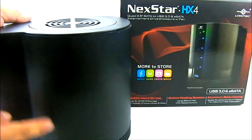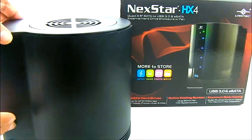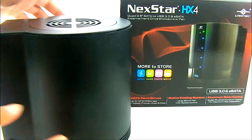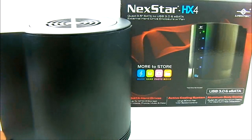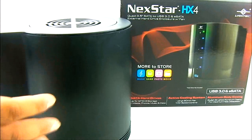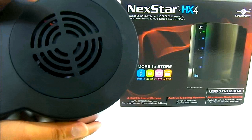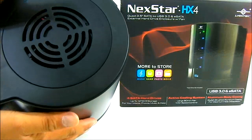It has an aluminum body which acts as a protective shell around it. The frame itself is plastic but the outer shell is aluminum. The aluminum is not required for cooling — it doesn't have direct contact with the drives inside. The cooling is handled by an 80mm fan at the top.